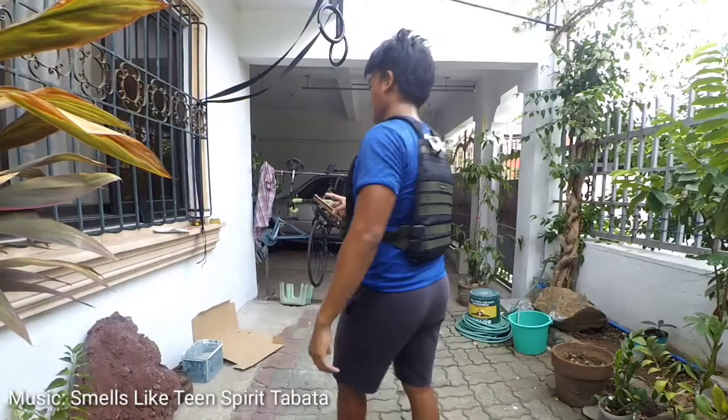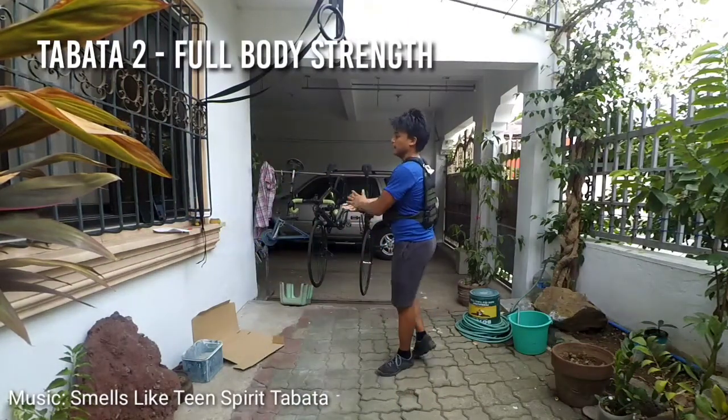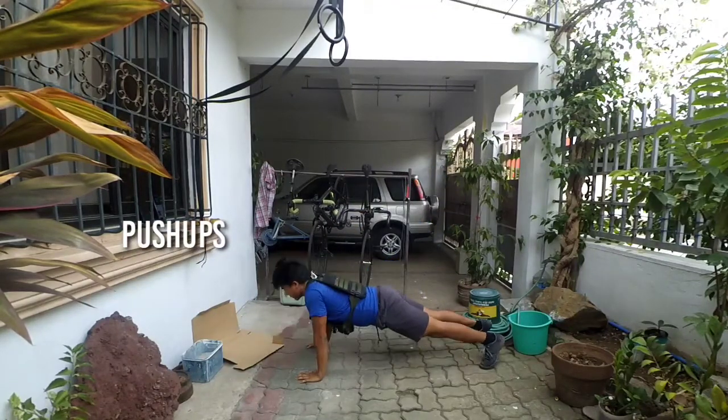All I can say is this is gonna hurt. And this is gonna hurt so bad. 4, 3, 2, 1, GO! Round 1.